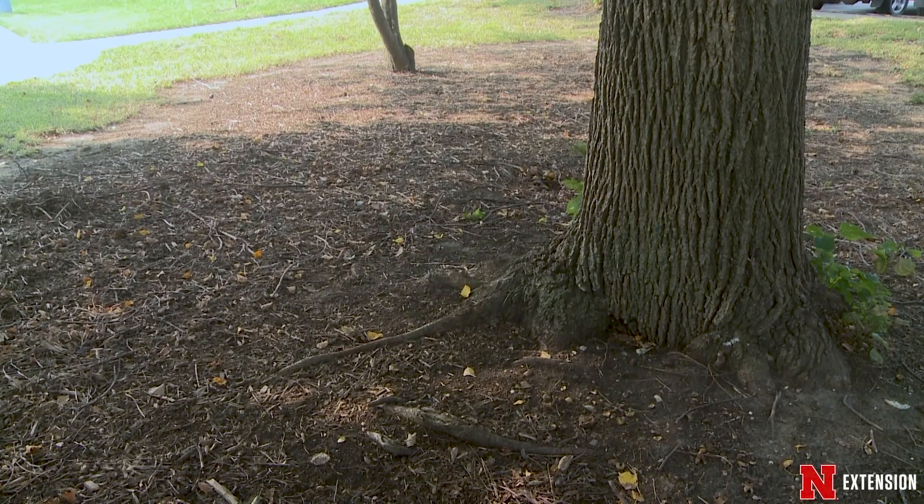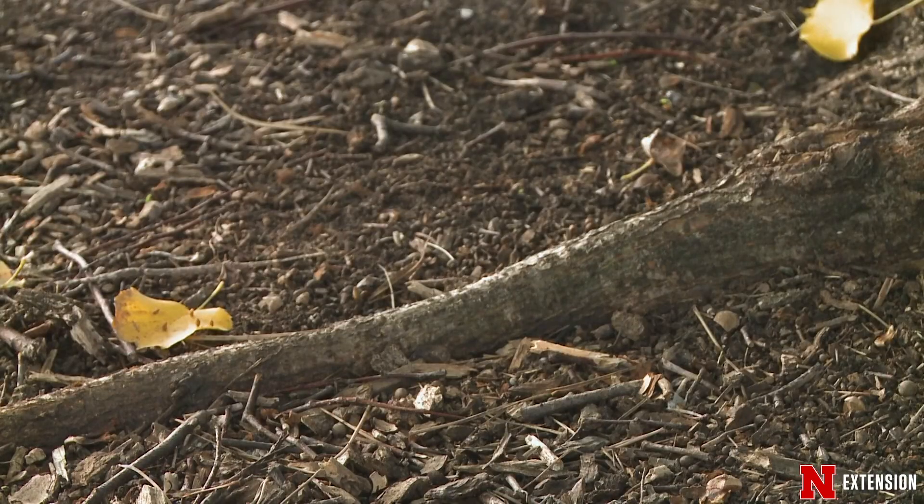One of the common questions we get on Backyard Farmer every year is what to do with tree roots. They get big, they get in the way, how do we deal with it, do we plant around it, do we mulch around it.